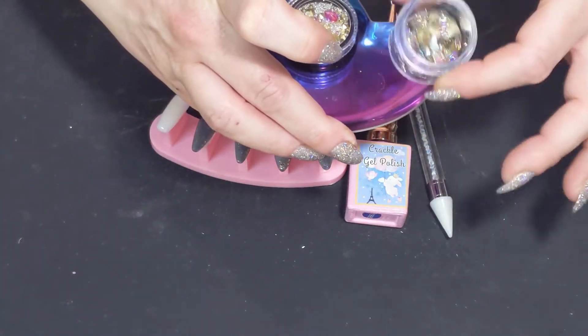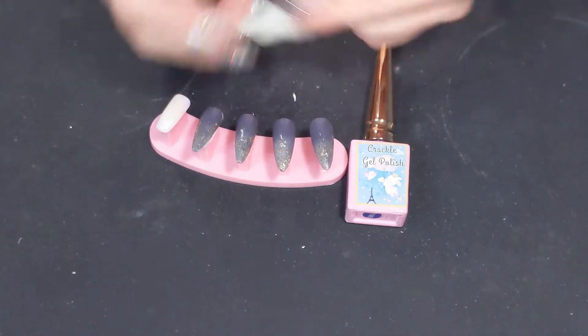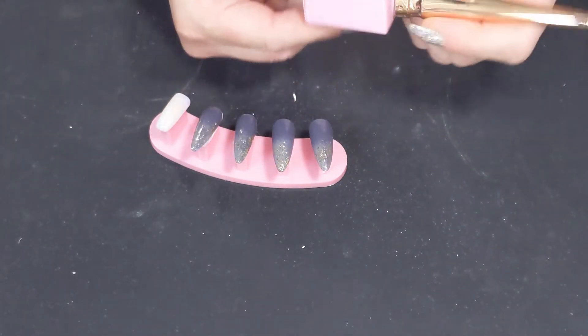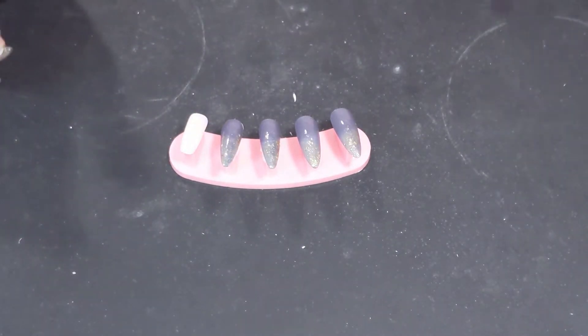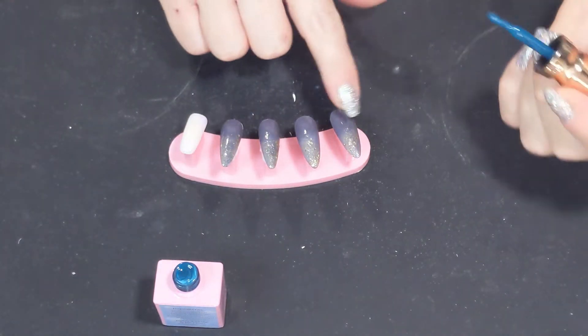I have some gems I'm going to add to them with my little gem pen — I got this off of Twinkle T, but you can also find them on Amazon. I also have this crackle polish from Email Couture. I bought it a while ago and haven't actually used it yet. I'm shaking it up because it's supposed to dry on its own and crackle. I have this beautiful teal color.